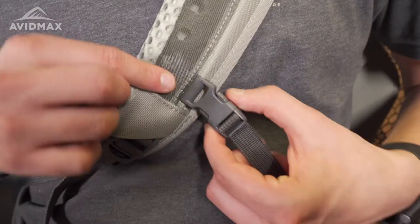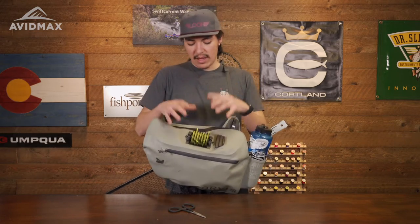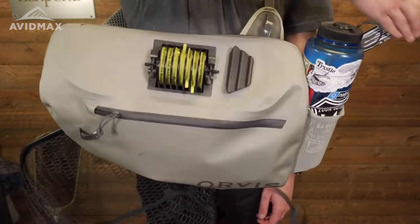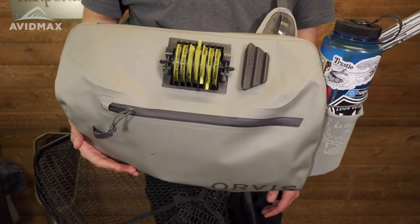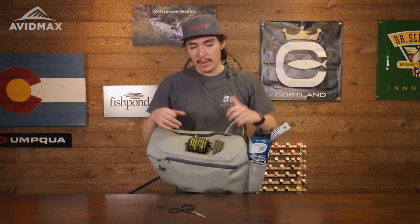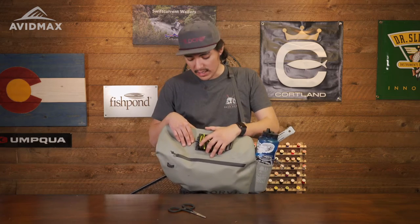If you unclip here, you can swing the pack all the way around and you have a full workstation right here, which is really nice. Something with these sling packs that I really appreciate is when they have the ability to swing around very easily — you could definitely do this while still holding it in one hand and work with everything that you need.